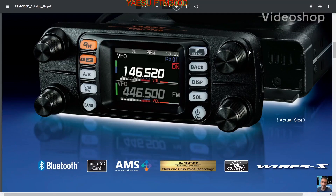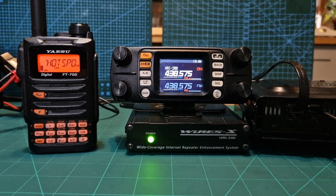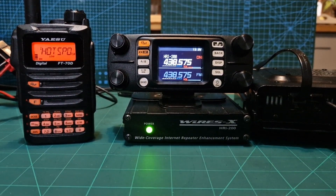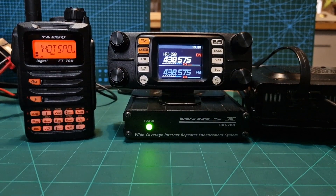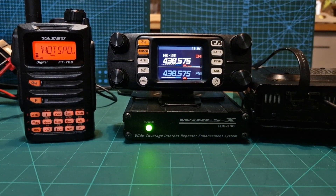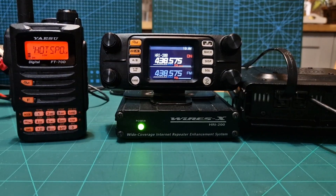Welcome to my channel, Mzero FXB. Just a quick video on the FTM 300 here using the HRI 200 box. I'm going to show you how it all connects. We're using the FTM 300 as a donor radio — there's the 300 there.